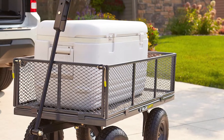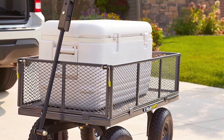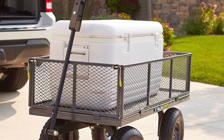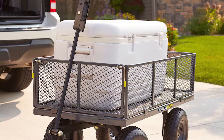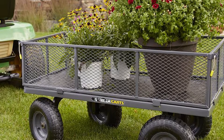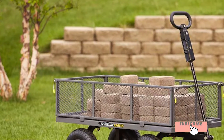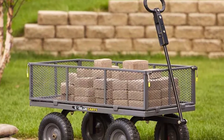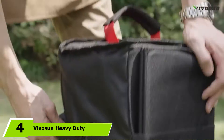It's a utility cart with the option to transform into a flatbed cart, giving you flexibility if you're moving an item that's too big for the utility frame. The handle is padded, making it super comfortable to pull behind you. Even better, you can attach this to a tow bar and lug it around that way.